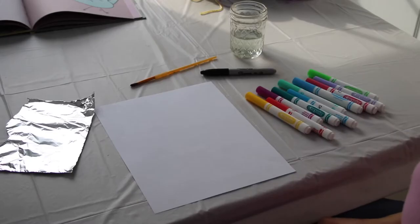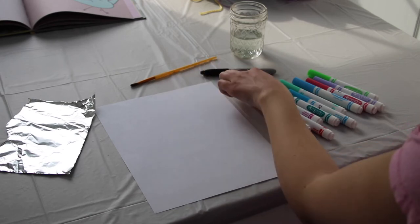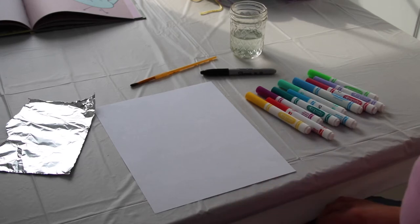So as you can see here, I have a piece of tinfoil, a paintbrush, a sharpie, a cup of water, some Crayola markers, and a piece of plain white paper.